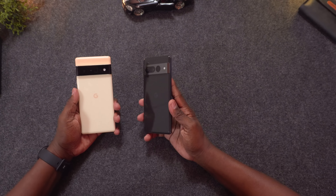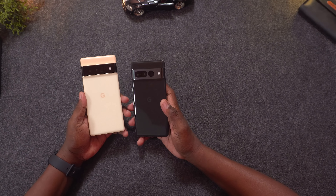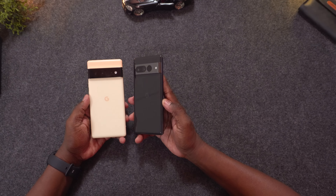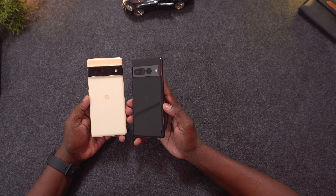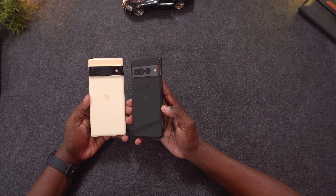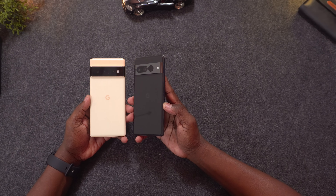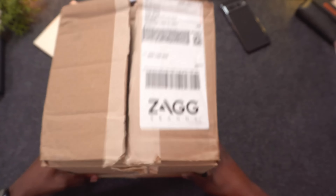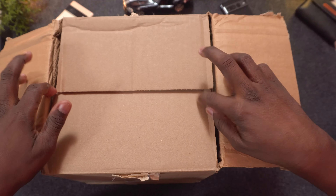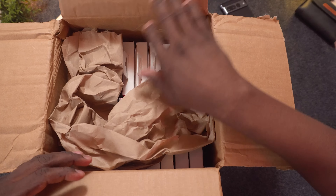I also have the previous Pixel 6 Pro, and anyone who has one of these phones knows that they're shiny and beautiful, but also slipperier than a wet bar of soap. There are a few solutions that offer extra grip, such as a skin or a case. Luckily, Zag just dropped some brand new cases to protect the Pixel 7 series and also the Pixel 6 series.